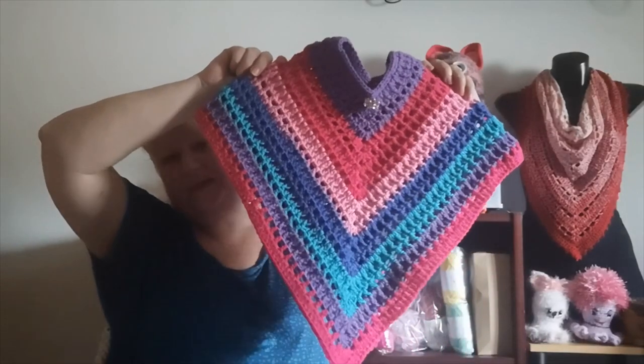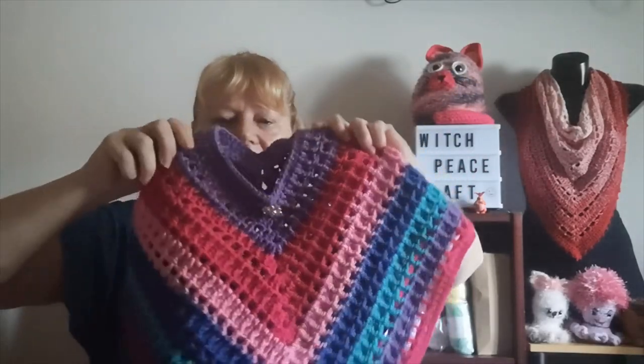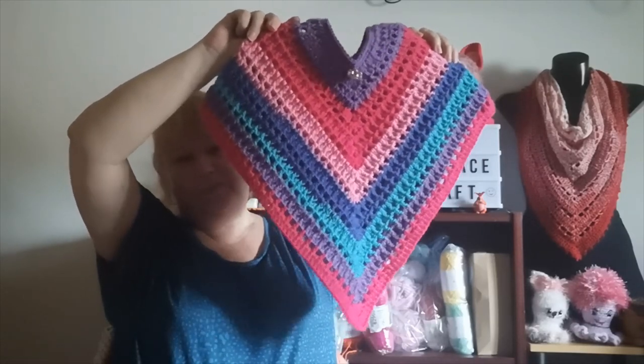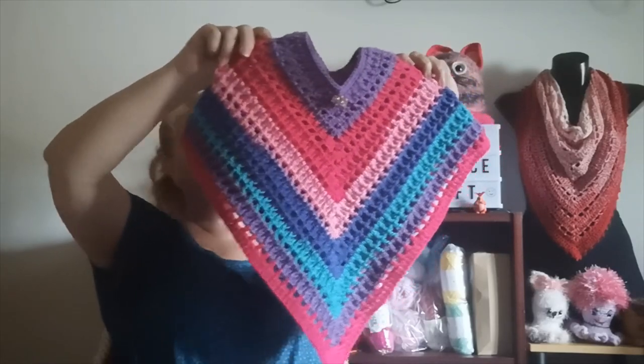I've also been wanting to make a child's poncho for a while. I tend to stick to the same granny stitch drawstring top poncho, but I wanted something a little more interesting. I found a tutorial on Bag O'Day's YouTube channel called the Queen's Poncho for a Child. It doesn't have a drawstring neck — it just slips on and it's gorgeous. I made it in a variegated cake sent to me by a subscriber and used most of it with very little left over.